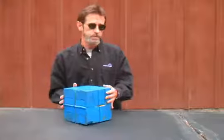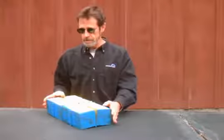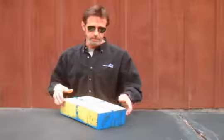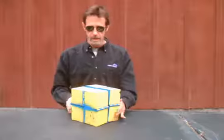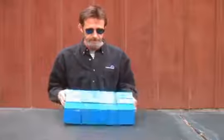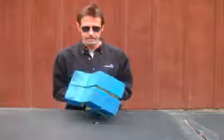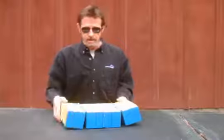This thing is really heavy, but it works like this — this cube just folds and unfolds, it just keeps unfolding, and now we have a yellow cube. Unfold it again, goes back to blue, and we can just keep doing that all day long.